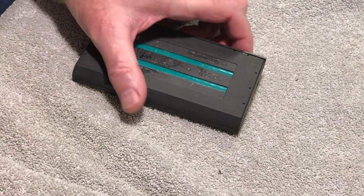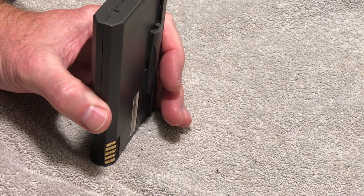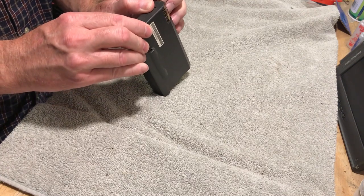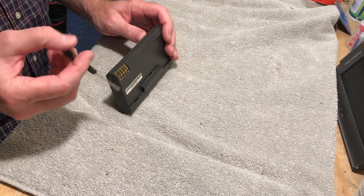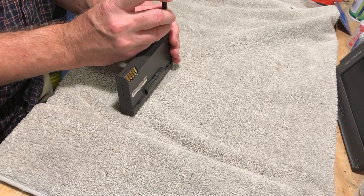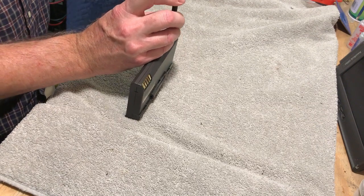Okay, so we're going to open this thing up — hopefully we don't break it. I'm not sure how we're going to open it; I'm sure there are some clips in here. I'll take a small screwdriver first and just kind of probe around here and see what we can do.